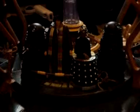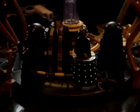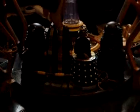And in this review, I will be doing the Fourth Doctor. And here he is.